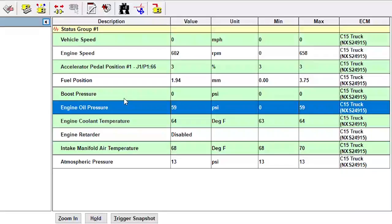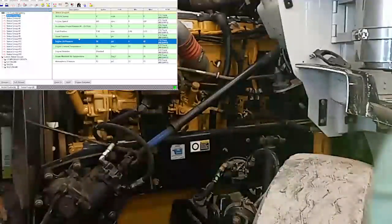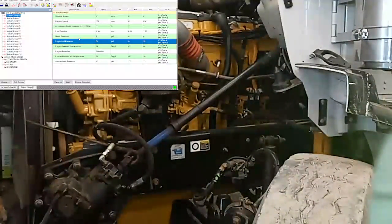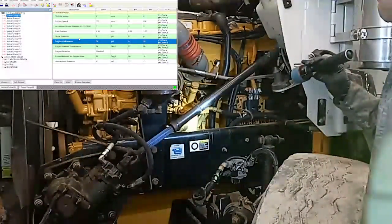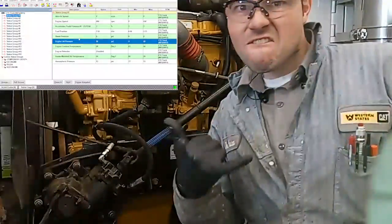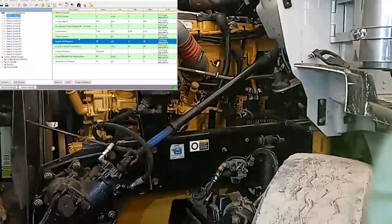Basically instantly — within a second of cranking and starting we have oil pressure, which is great. You're protecting those metal surfaces as fast as possible, and that's really what you want. Especially when you have new metal components mating to each other, you don't want them wearing against each other. You want those parts lubricated as much as possible, as quickly as possible. Same goes for the injectors and the fuel.